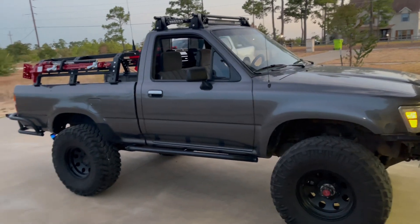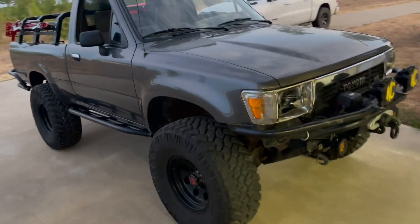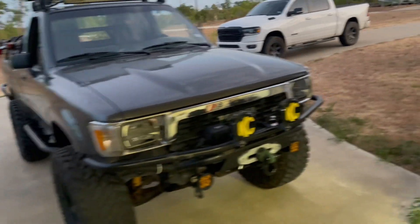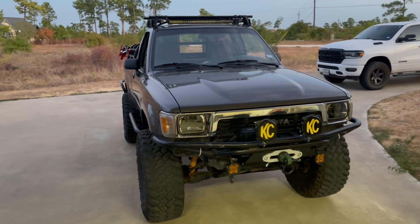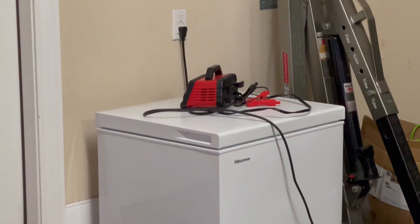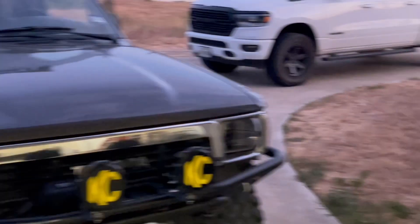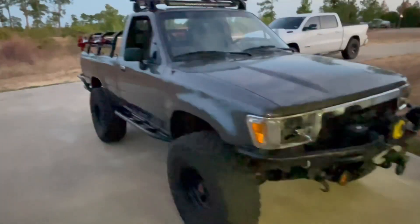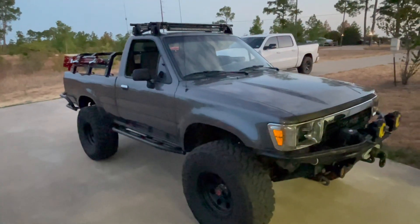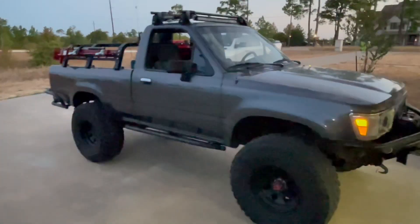All right fellas, haven't posted a video in a while, haven't done much to my truck — actually haven't done anything. Last two or three months almost, it's just been sitting in the garage on life support. Got my little triple charger so it finally started today. It is up and running. I was a little surprised, started a little rough, but yeah, it's running now.